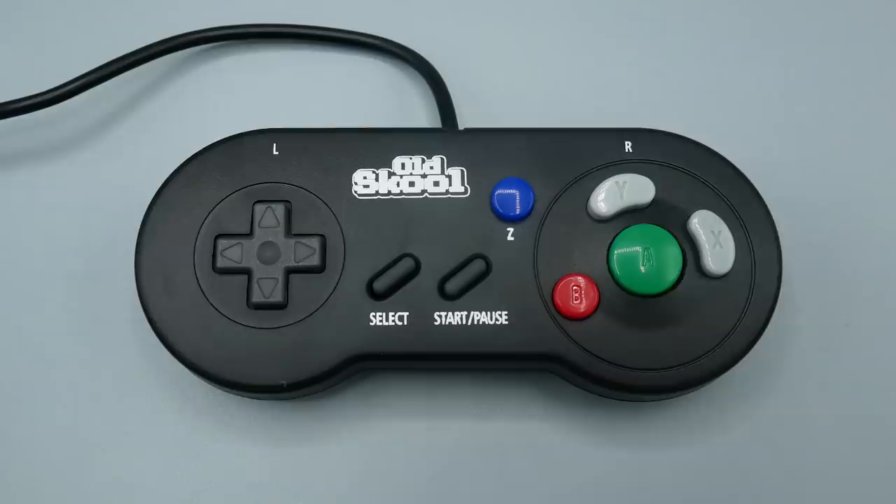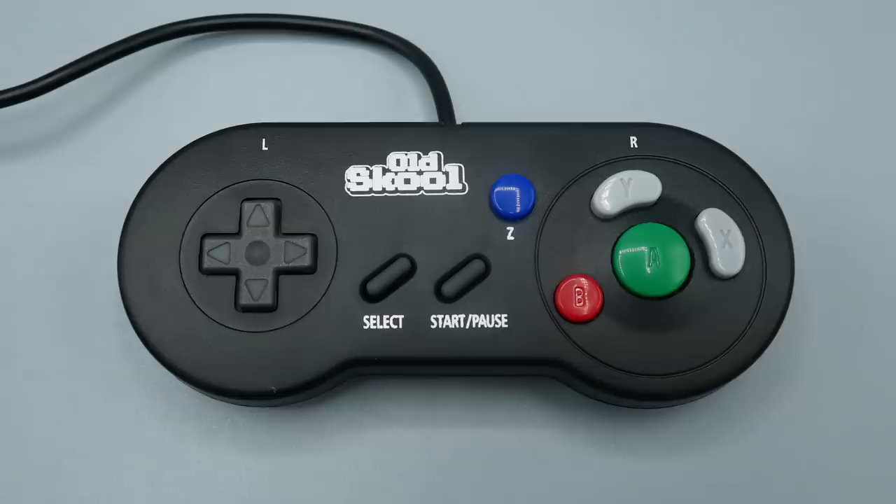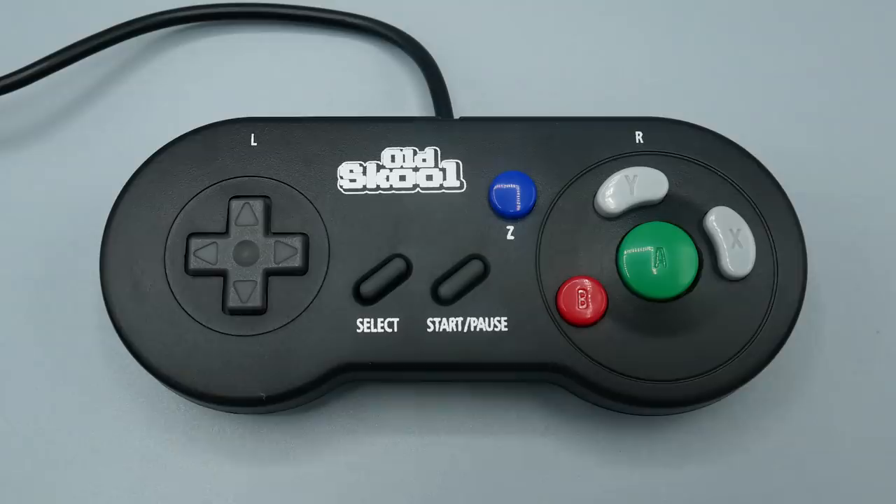If you guys enjoyed the video, make sure you like it down below — it helps out a ton. And I know you're thinking right away that's not a GameCube controller at all — it looks more or less like a Super Nintendo controller. Yeah, you'd be right. That was the idea from Hori at the time: to make a design similar to the Super Nintendo controller because that's really all you needed for these Game Boy and Game Boy Advance games.